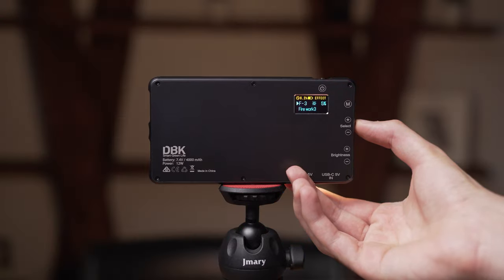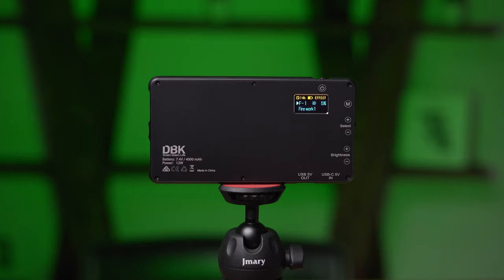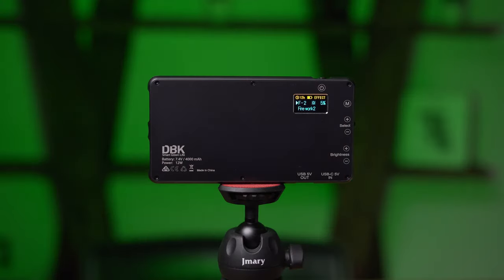Now we are in the F group. We have firework, which mimics the lights of fireworks — it is really nice. We have firework one, which changes how it lights with a different behavior. And we have firework two, which also has its own distinct lighting manner.